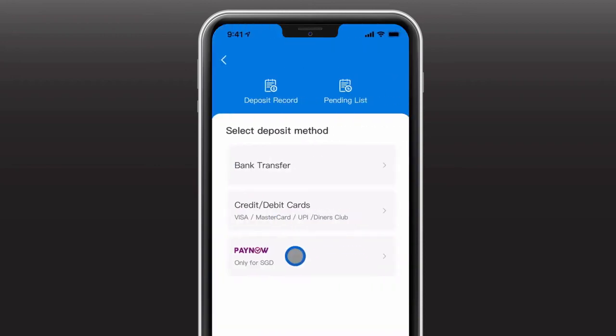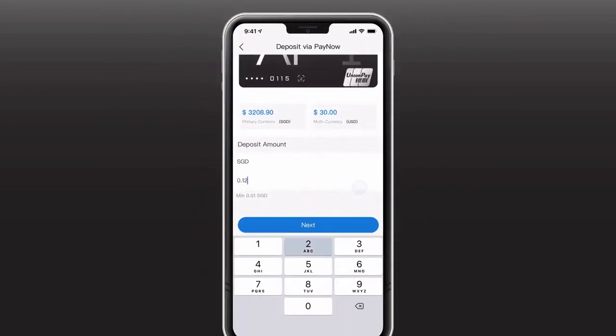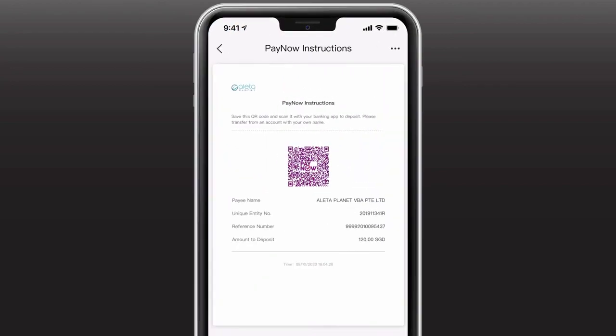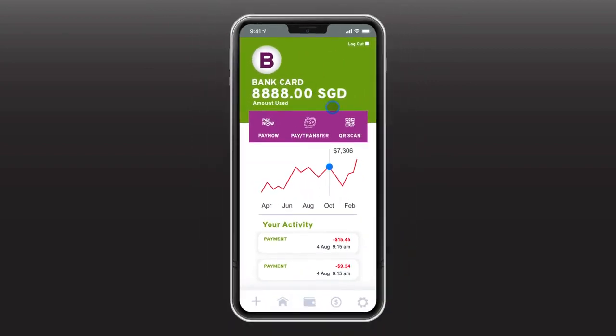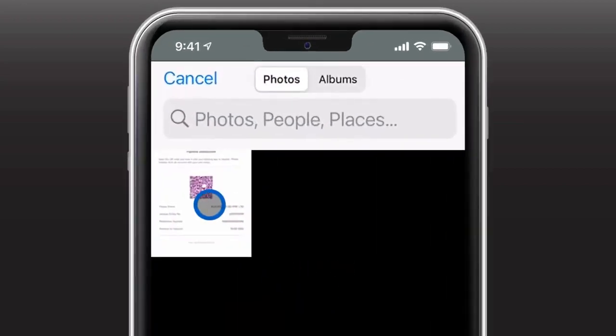For deposit via PayNow, select PayNow and key in the amount you wish to deposit. Next, simply save this QR code into your album. Then, exit to your preferred banking app and select Scan. Then select Select From Device and select the PayNow QR code that you have saved.